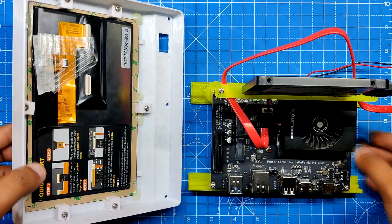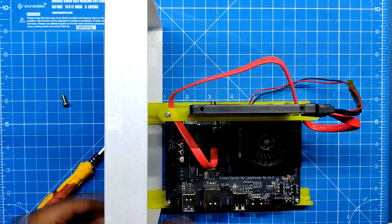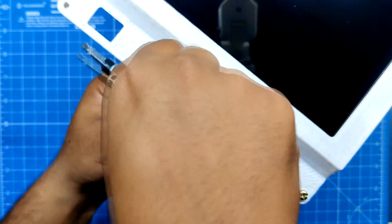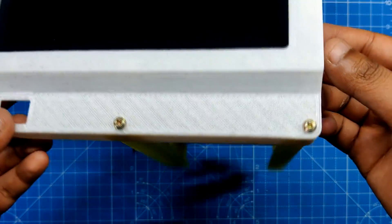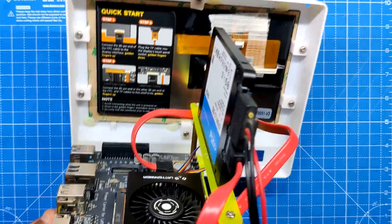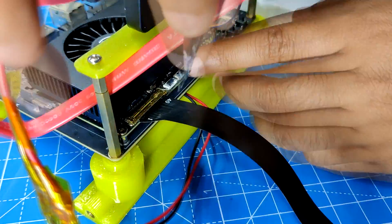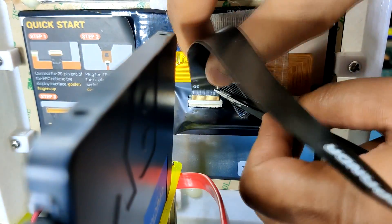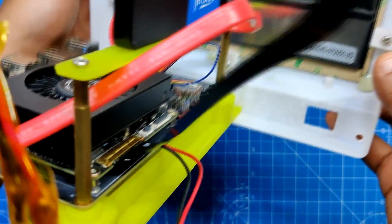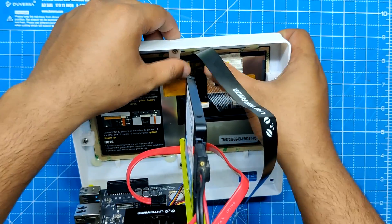Now that the Latte Panda assembly and the front section are positioned correctly, we use two M3 bolts to fasten them together. We attach the EDP cable to the Latte Panda MU connector after fastening them, and attach the other half to the screen connector. We use some Kapton tape to hold the cable in place and prevent it from moving.